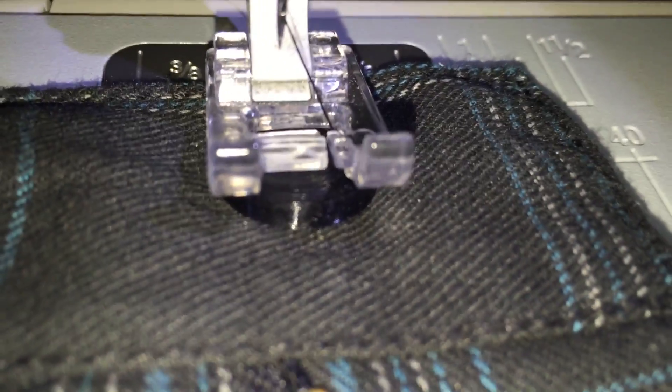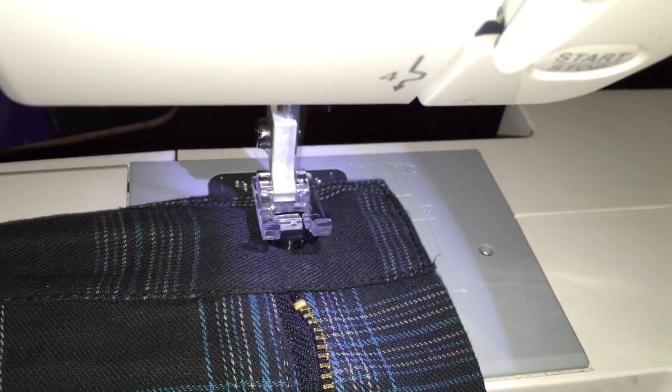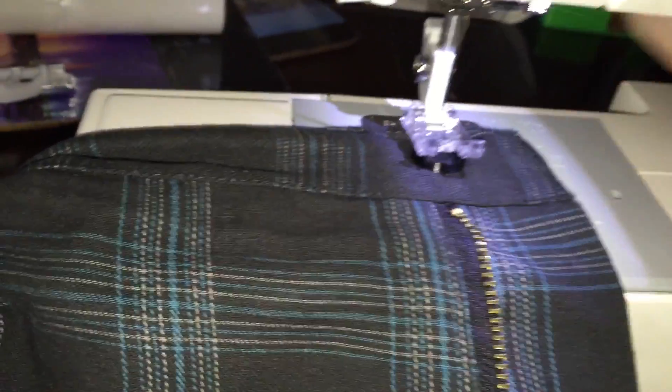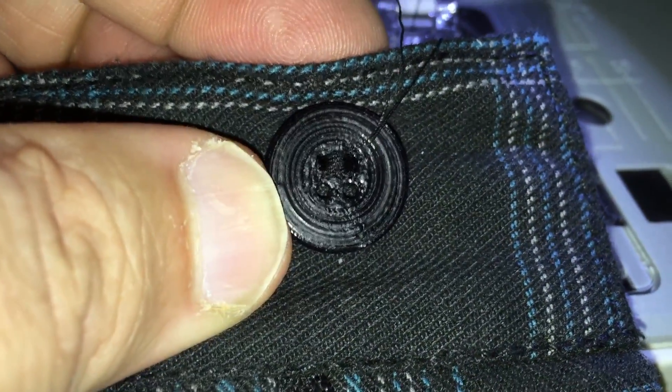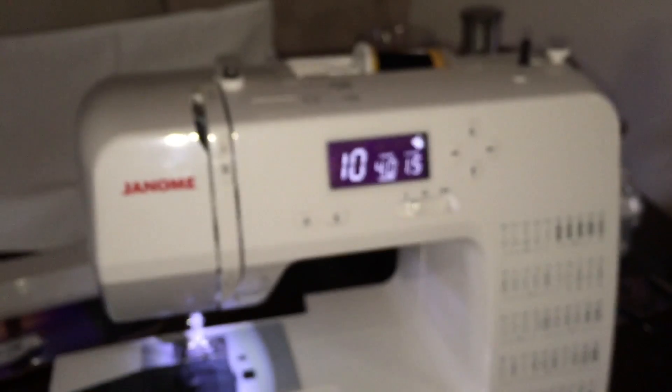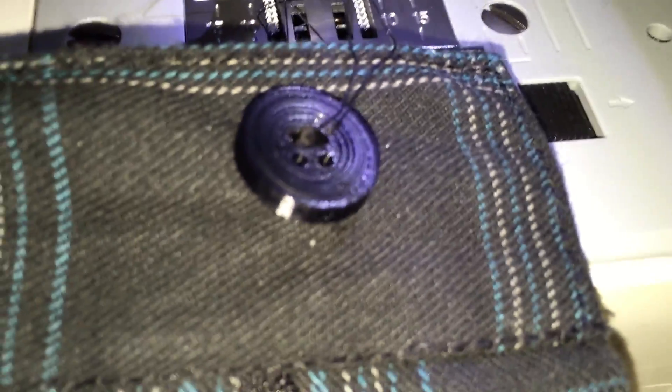We're on the sewing machine now. I've got my 3D printed button all lined up. There's one part sewn, and now we'll just do the other part below it. We've finished the second part of the button. As you can see, we've done the two stitches — top and bottom — and it's all sewn up and fully working. A fully replaceable button for my pants, printed on the FlashForge Dreamer 3D printer.